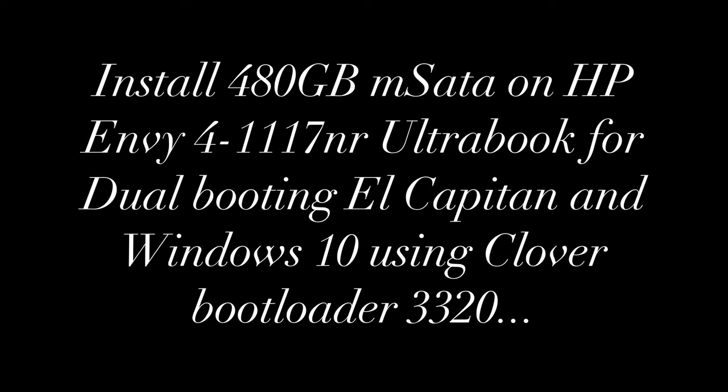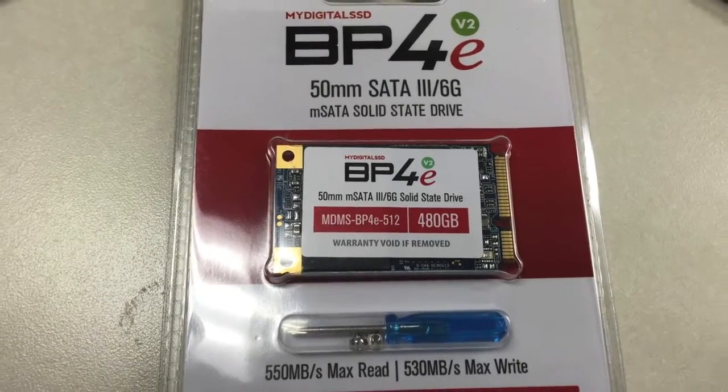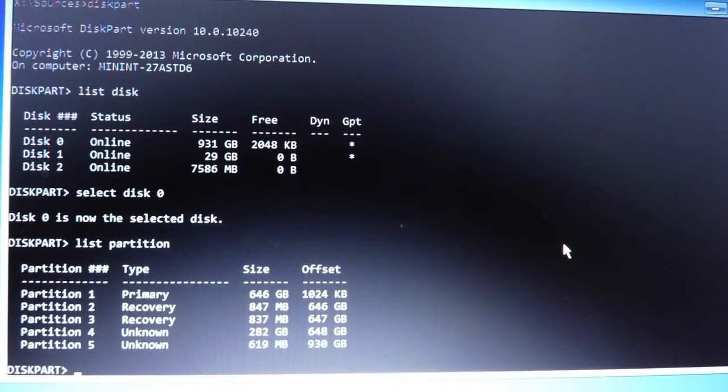Today I'm going to install the 480GB mSATA from MyDigital to replace the 32GB originally from HP on my NV4 1117NR. I'm going to use this to install El Capitan on it and dual boot, so that I can use the whole 1TB with Windows and data.